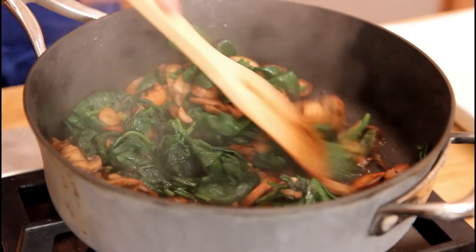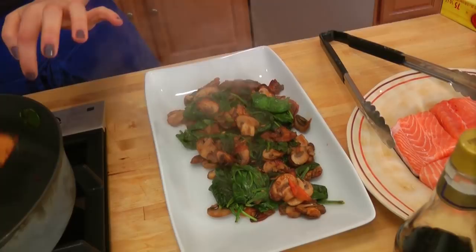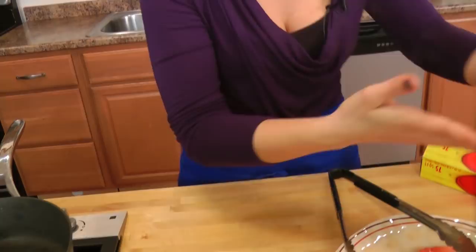Salmon is a very oily fish but it's loaded with fantastic omega fats, so it's a good fish for you. Now I'm just going to put this on a platter — ideally you would cook the salmon at the same time. But because I'm showing you one step at a time, I'm going to cover my veggies with a little bit of aluminum foil to keep them nice and warm, and then prepare the salmon in the same skillet. Why not — no need to get another skillet dirty.